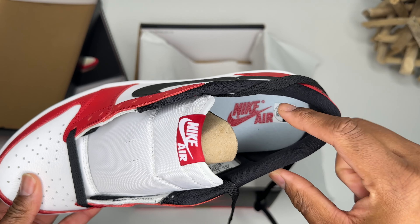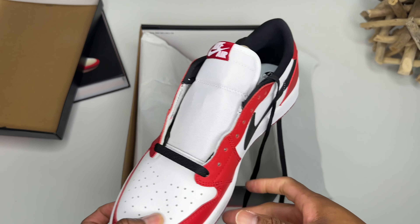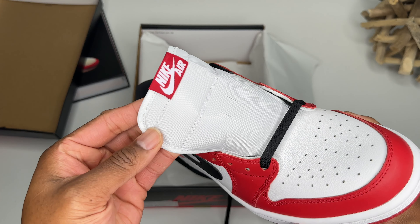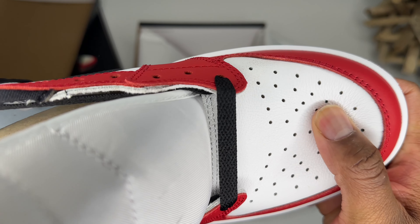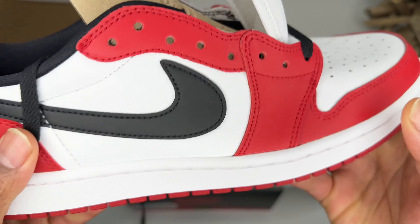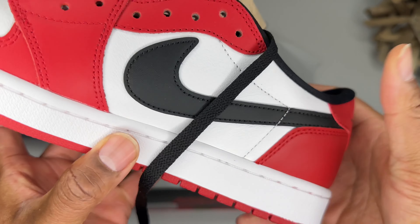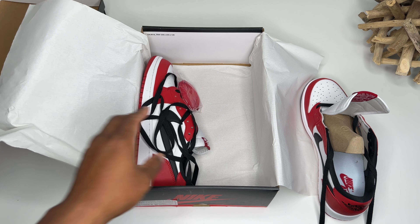You got the Nike Air on the inside. I'm going to a 10 and a half for a tighter fit — some of them run a little too small. White tongue, Nike Air up on the tongue — very nice. The leather, oh the leather, the leather is really good on the side panels and the toe box.